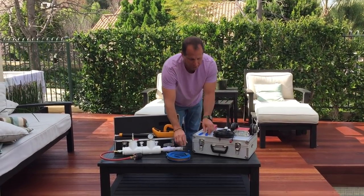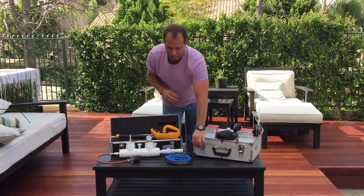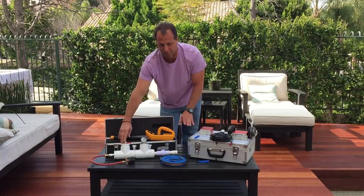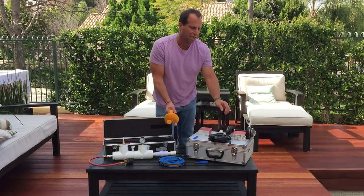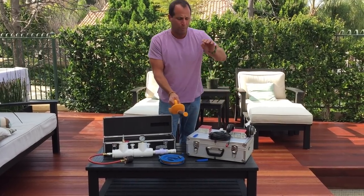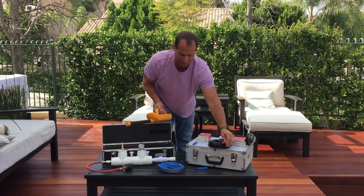We have a cable pole system, and we have the mesh bag that goes on the end of the flash so that we can pull it through a line. We have our pressure rig, which we put under low pressure — six pounds — to find the leak with this system. Then we have our scanner, which scans over the leak, and we can tell you exactly where under the ground the leak actually is.